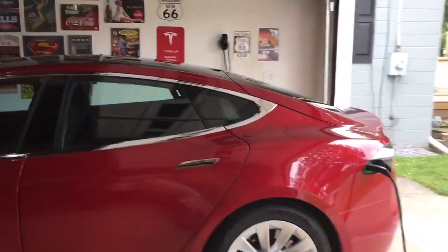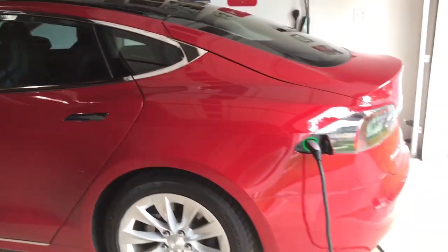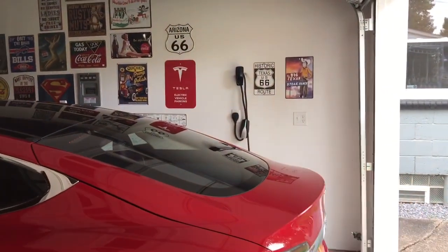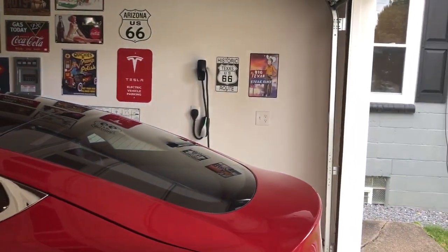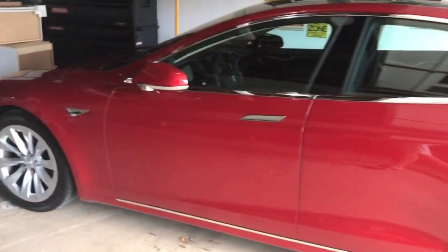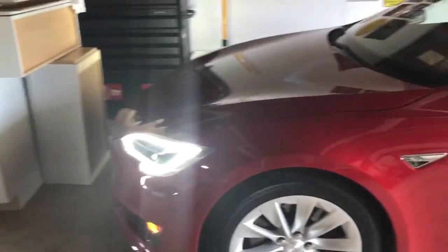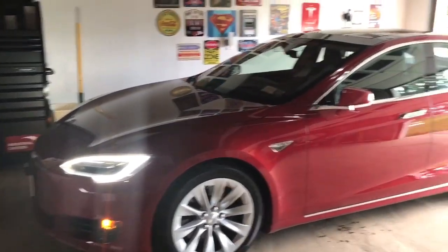I'm thinking about getting that 24-foot wall charger — I think it's 10% off right now. I currently have the NEMA 14-50 charger, and we'd have to actually unwire that and wire in the wall charger. The wall charger comes in a 24-foot variant, and I'm not sure if the 24-foot is cheaper or if the 8-foot and 24-foot are the same price now. I gotta check the site.